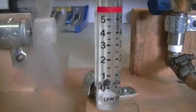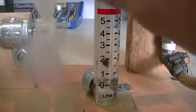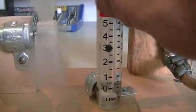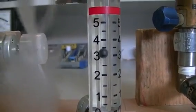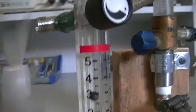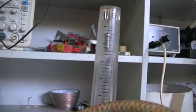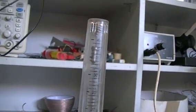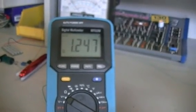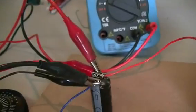Now we're going to open the venturi. It's running about 3 litres a minute through the venturi there. Our other one is still on about 3.8 litres a minute. And we now have 1.25 volts across the capacitor-resistor load.